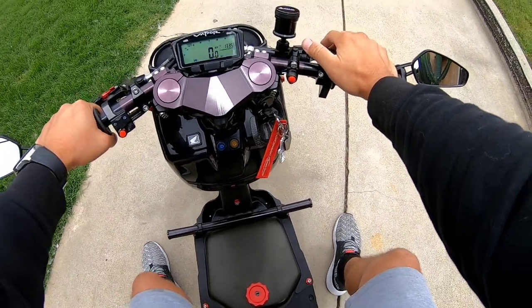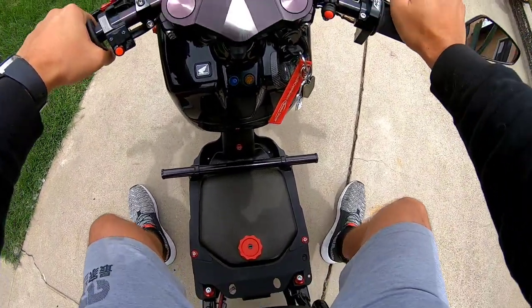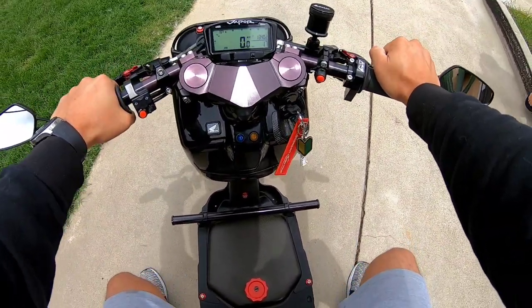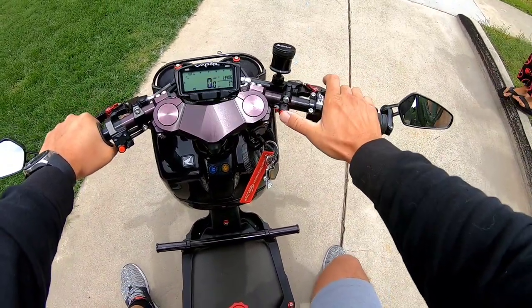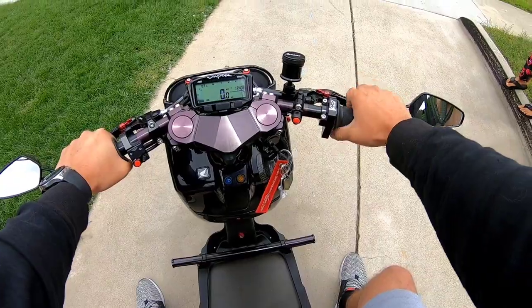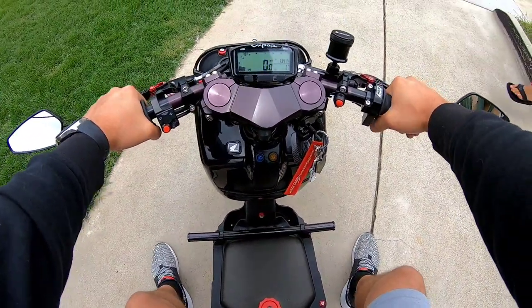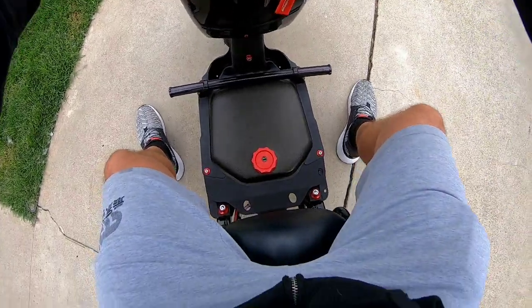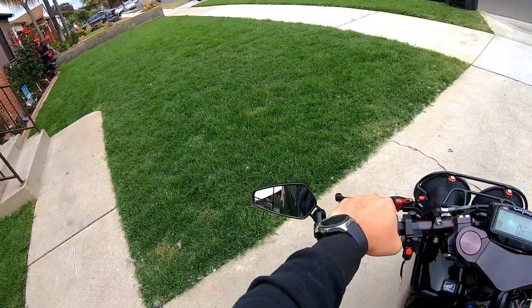All right everybody, we're back outside again with the Ruckus. I just did the bleeding of the brakes — it seems to be a lot better now, it's actually stopping. I already warmed it up, and I did some tuning to the carb also. So let's see, I'm not going to push it all the way, but let's give it a try.